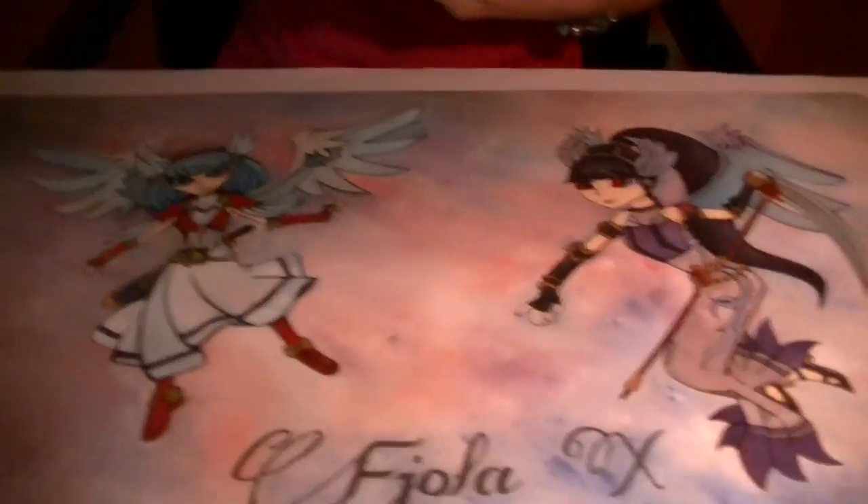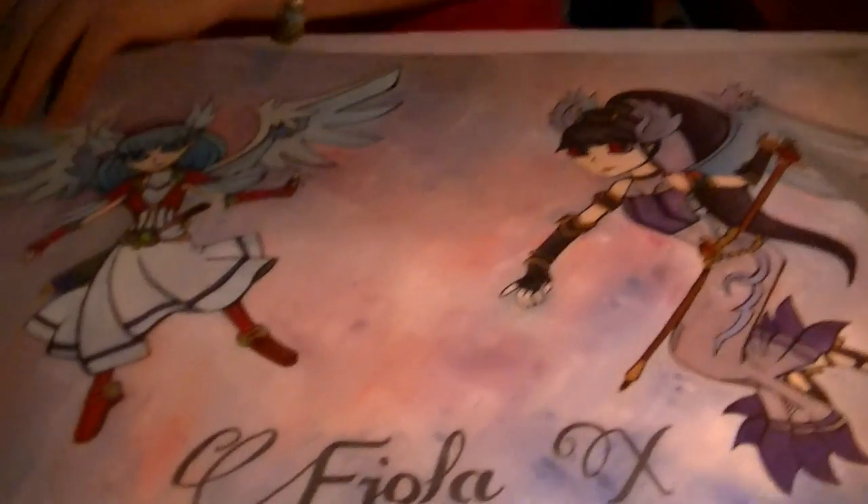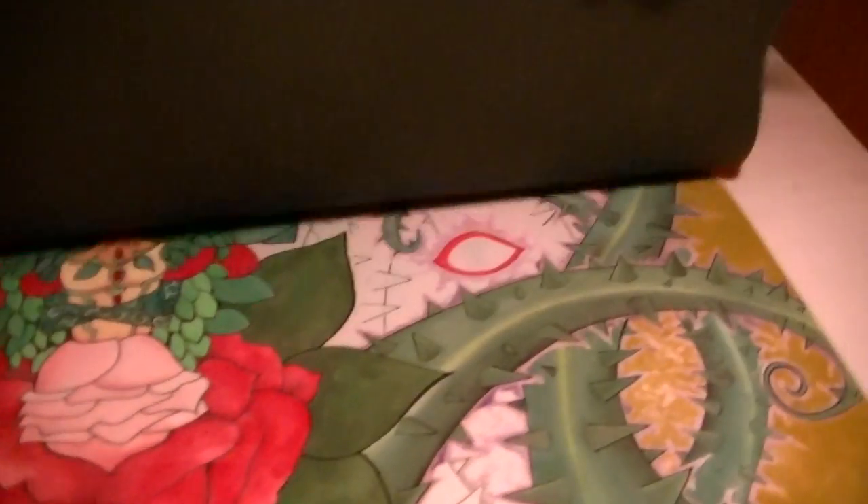Hello, YugiTubers! I am doing an update video on my artwork. I've varnished my playmat with this. I only used one coat, but it has become heavier.